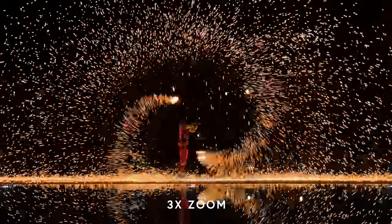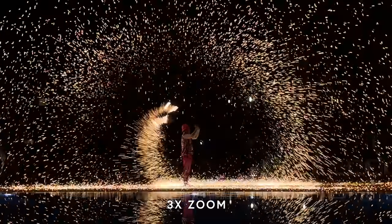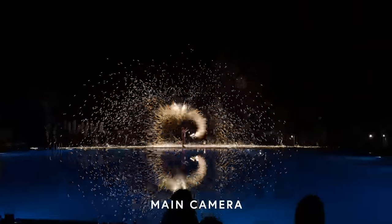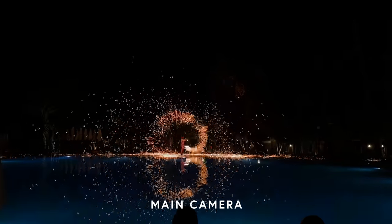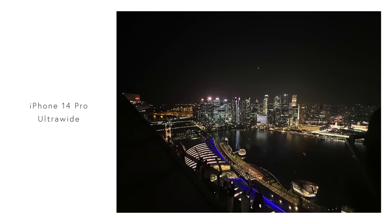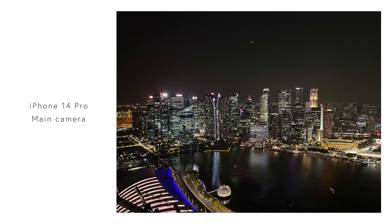At this point I absolutely love the phone and the cameras. One thing that continually brings me pleasure every single time I go out and shoot is the lenses — specifically the consistency of quality. The iPhone 14 isn't the first iPhone to do this, but it is the best that Apple has actually released.